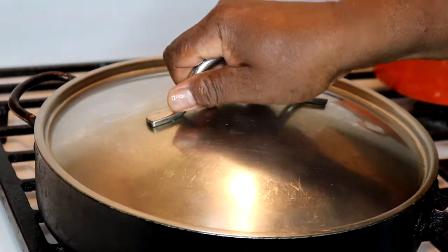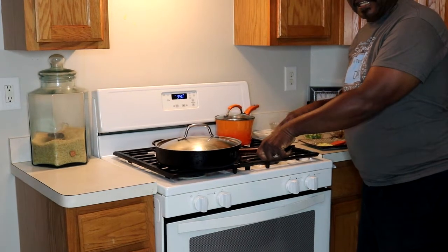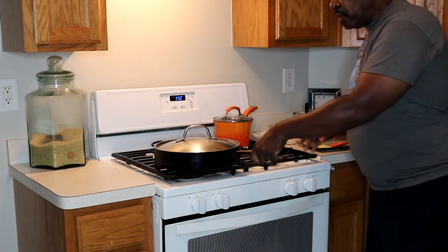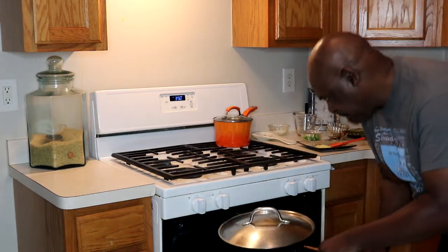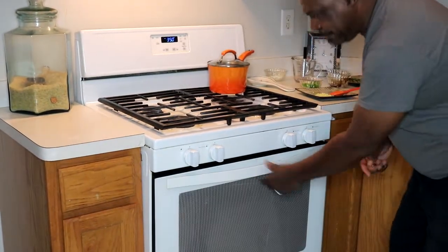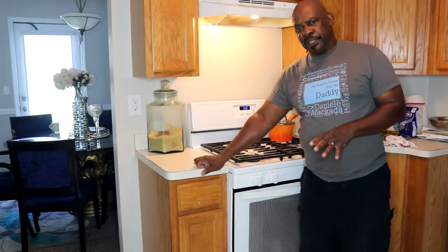We're going to cover this — you can use aluminum foil if you don't have a lid big enough for your skillet. We're going to transfer this into the oven and try to bake it for about an hour and a half to two hours. After an hour and a half we'll check it for tenderness. If it's not tender by then, normally another half hour will do it.